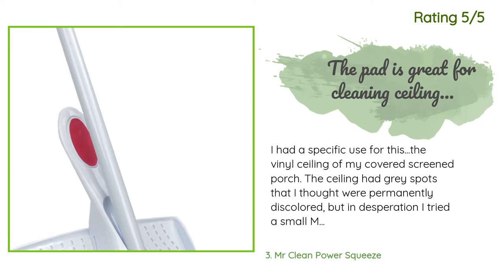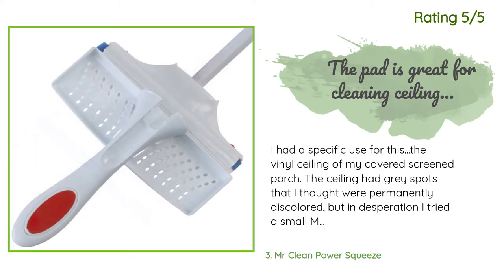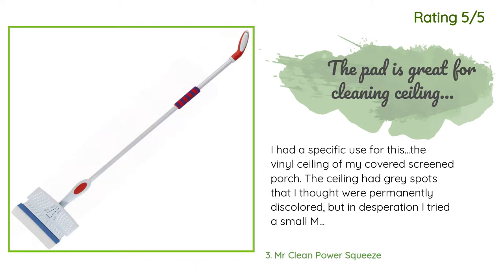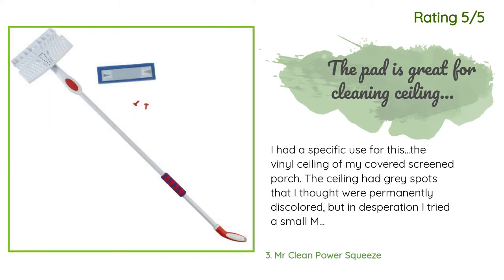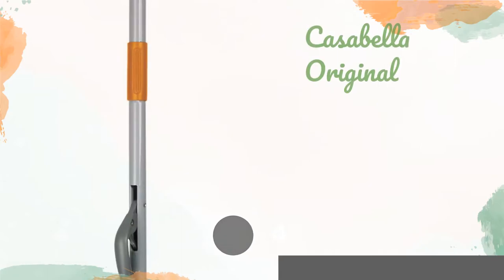Another happy customer said: I had a specific use for this — the vinyl ceiling of my covered screened porch. The ceiling had gray spots that I thought were permanently discolored, but in desperation I tried a small Mr. Clean pad and it worked. The porch is 24 by 12, and standing on a ladder working overhead was very uncomfortable. I thought the mop would be a good way to clean the ceiling while standing on the floor, but because of the angle created by the handle, that did not work out.